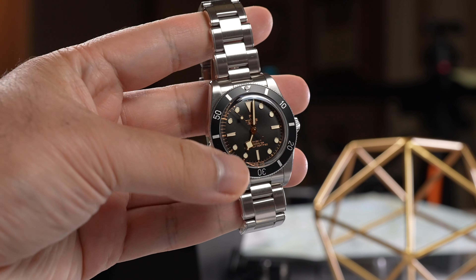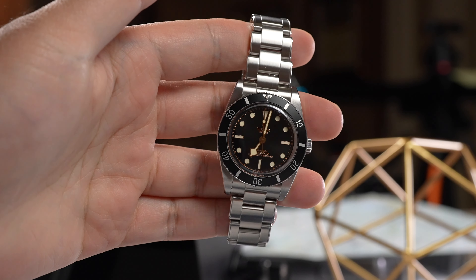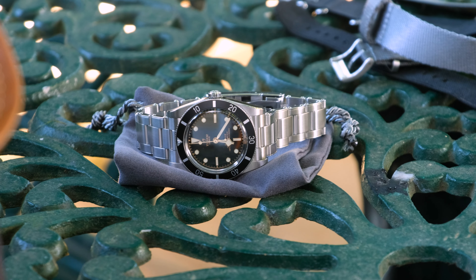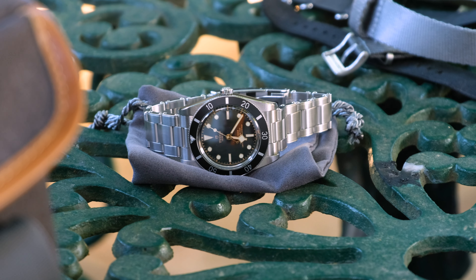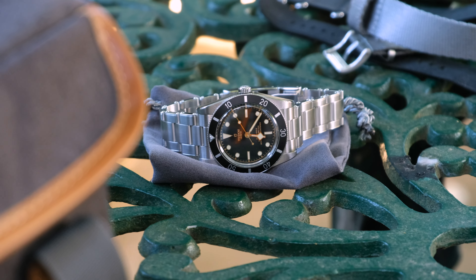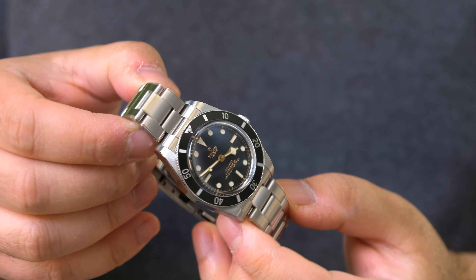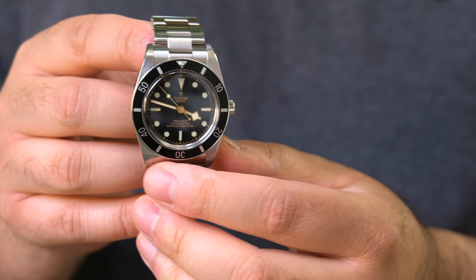The Black Bay 54 stays true to the Tudor reference 7922 from — you guessed it — 1954. It has a gilt dial which is more subdued than I was expecting, thankfully, and a unique bezel layout with alternating dashes and numerals, which isn't seen anymore. Critically, the bezel markings are silver, and that matters to me because I never liked the gilt bezel of the Black Bay 58 — it feels too intense. The Black Bay 54 looks much more measured and in many lights reads as a clean, monochromatic black watch.